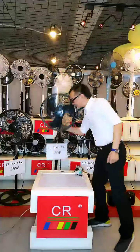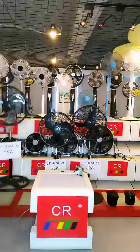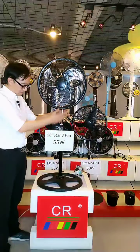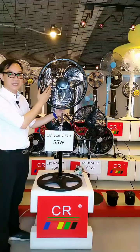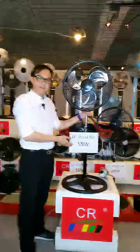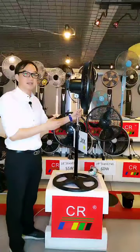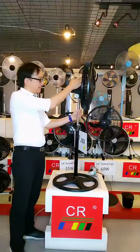The last model I would like to introduce is our economy version. It comes with the traditional four-hole round base, an aluminum blade which is 41 cm in diameter, and it generates 55 watts. The difference between the premium and economy versions is the rear motor cover and the front panel.